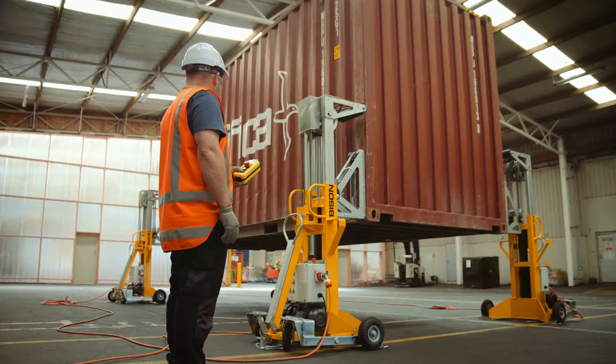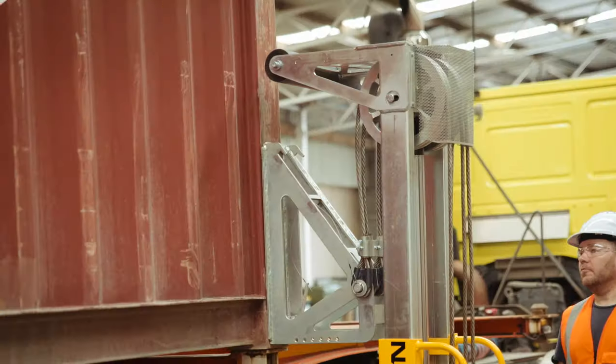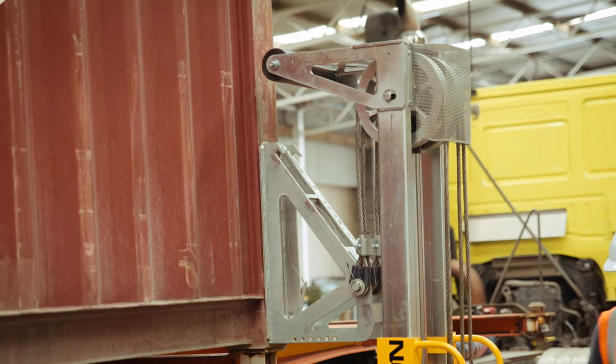So there you have it — the Bison C-Lift A-Series, your automated container hoist for lifting fully loaded containers anywhere, anytime, for lower costs.